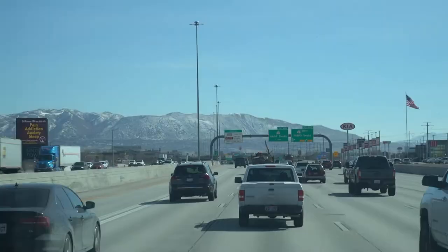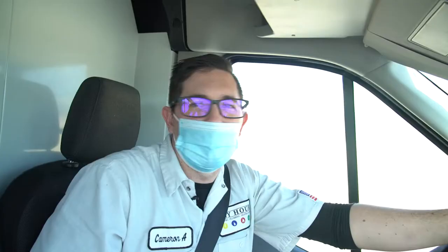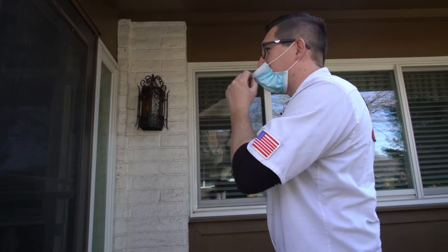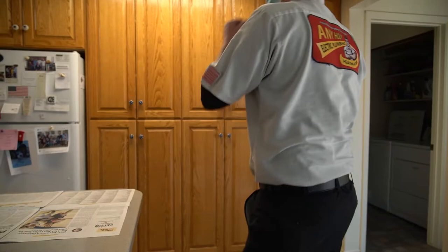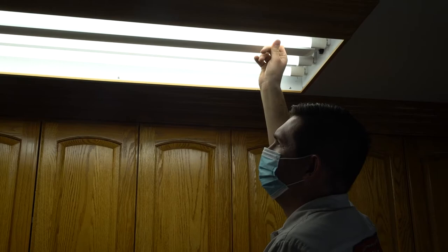We're headed down to Provo — we've got a past customer who is having an issue with the light in their kitchen, so we're going to go out there and help them out. Good to see you, good to have you here. It's just this one here — or the second one in? Okay.